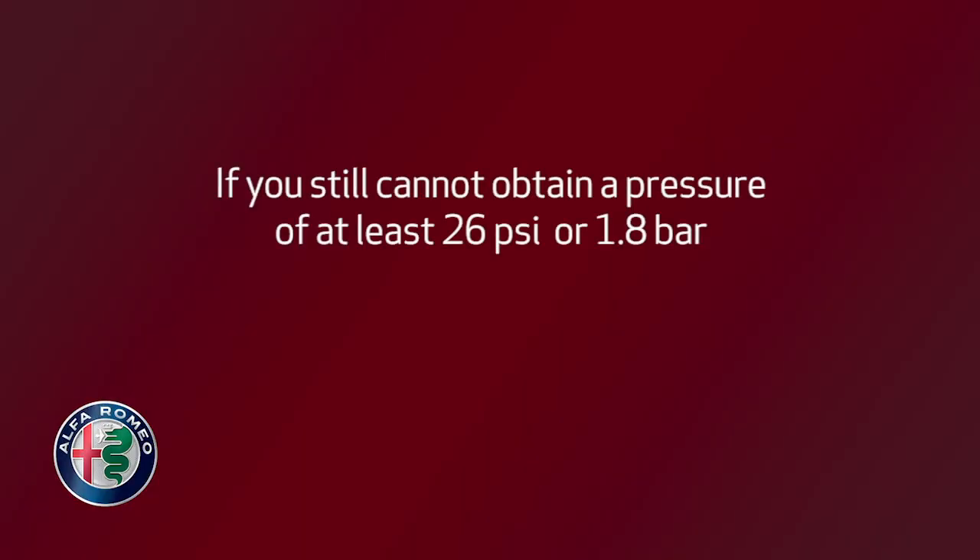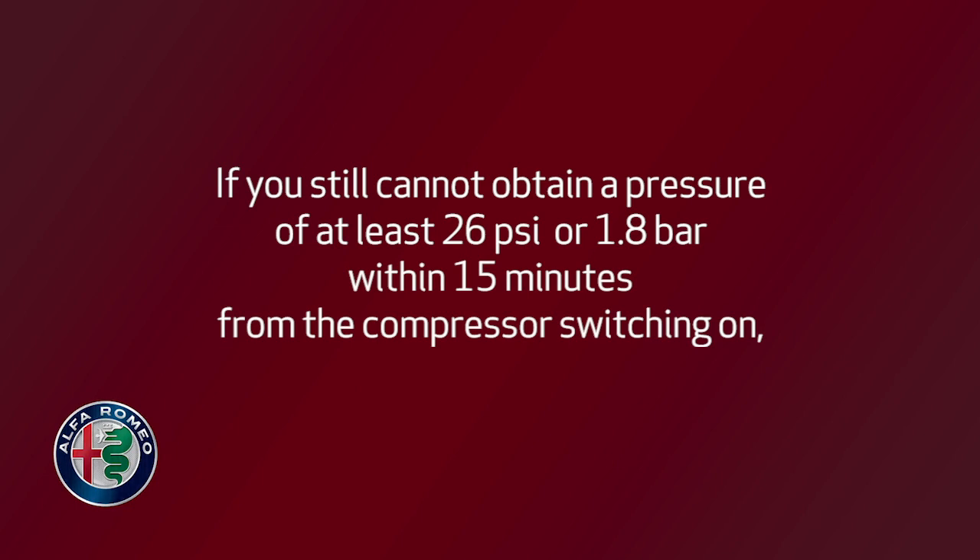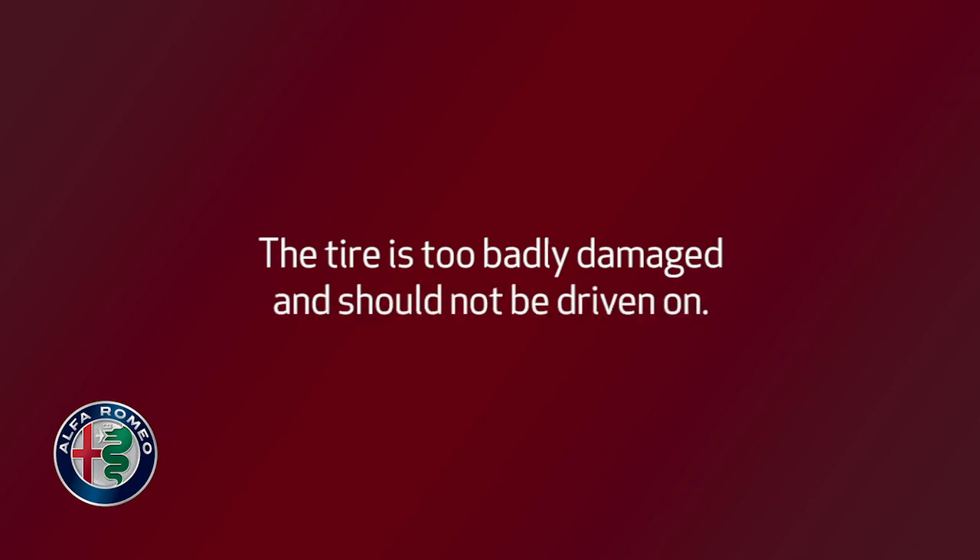If you still cannot obtain a pressure of at least 26 psi or 1.8 bar within 15 minutes from the compressor switching on, do not drive the vehicle. The tire is too badly damaged and should not be driven on.